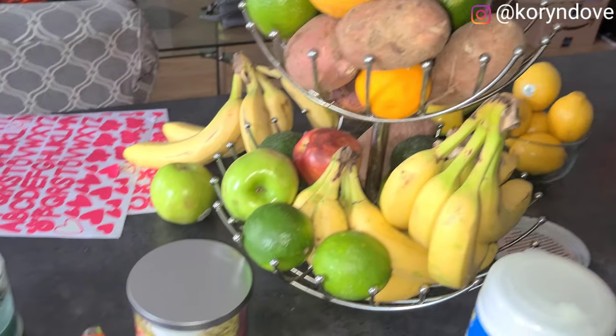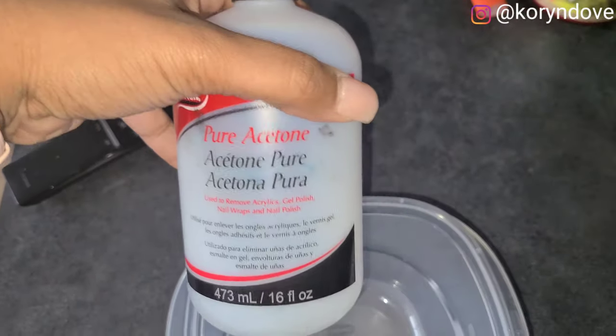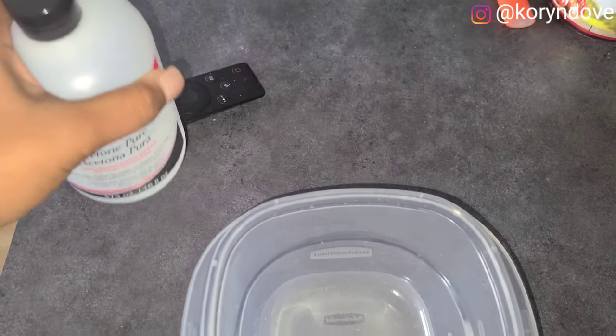Welcome to my YouTube channel. Today I'm going to show you how I cleaned my nail art palettes. First, I get a bowl and I get pure acetone — you can order this on Amazon.